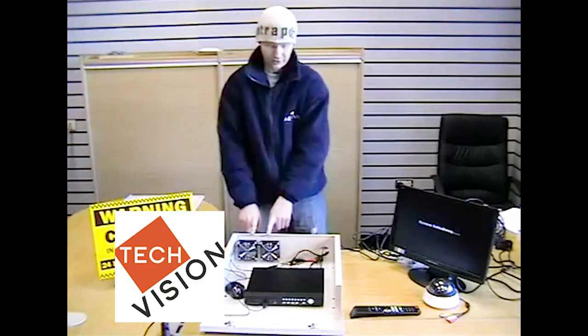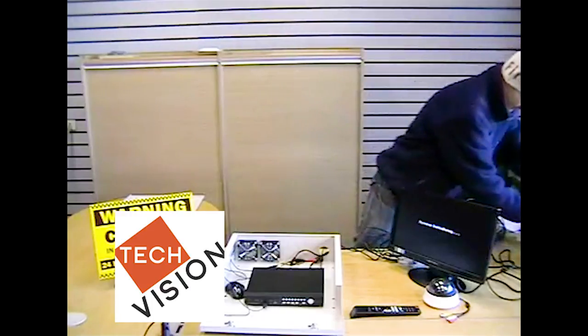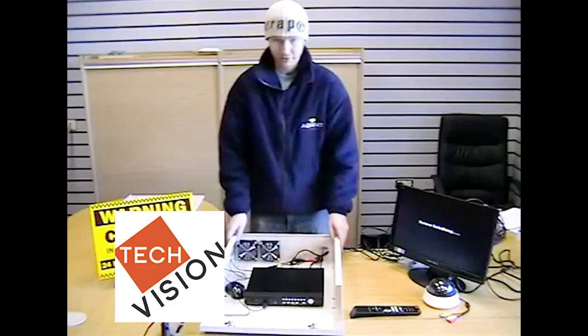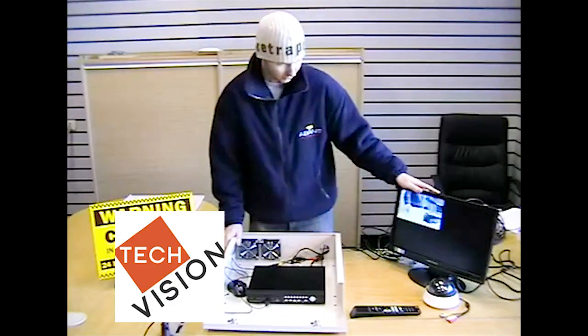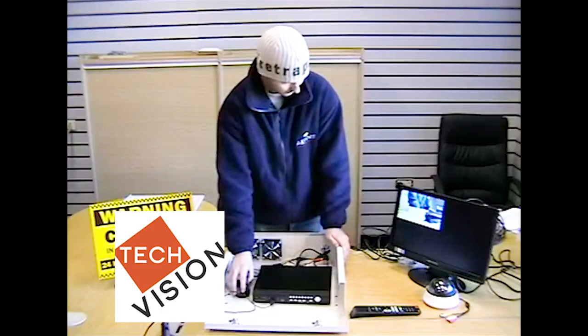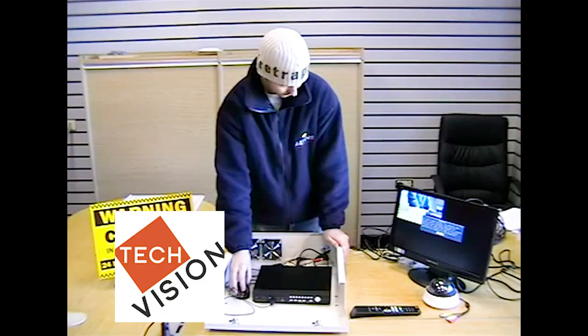And finally we're going to connect our fans to the mains power supply. Now as you can see they're running all nicely. If you watch on the monitor, we'll just select a large view.